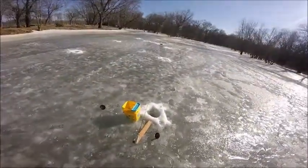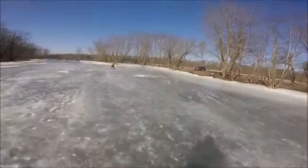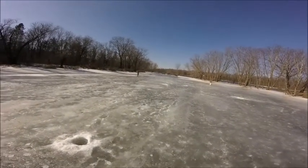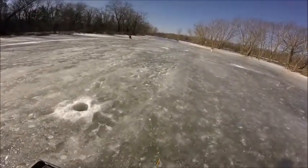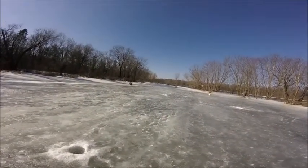I started out fishing at this spot and I put down a medium shiner on a size 10 triple hook, with a split shot about a foot above the medium shiner, and set it about a foot to two feet below the ice.